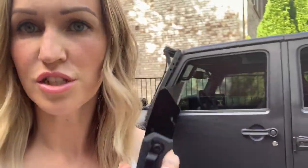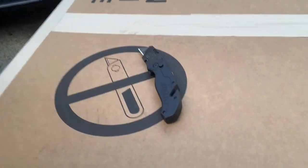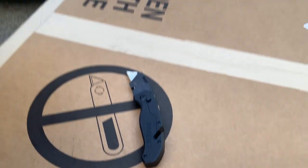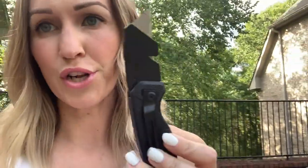So I'm getting ready to unbox this, but I thought I'll just grab my box opener here. But look at this — it literally says not to use this. But we're going to go ahead and use it anyway, because I'll just be really careful.